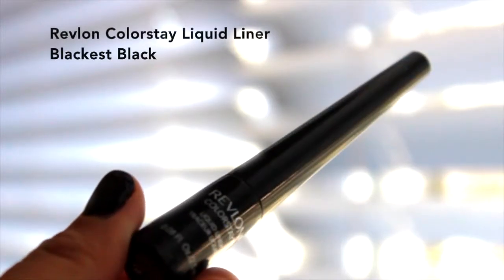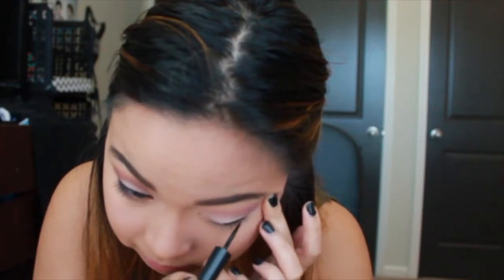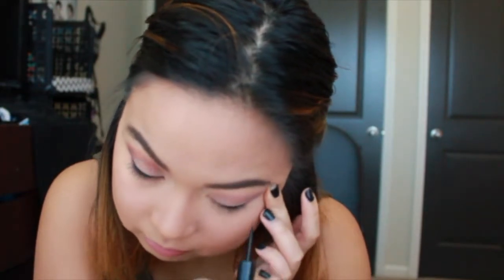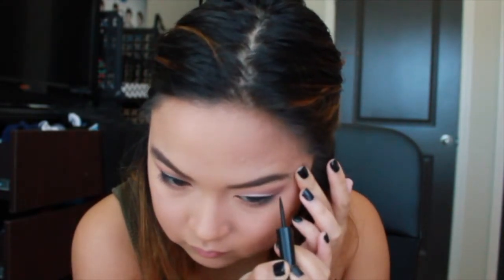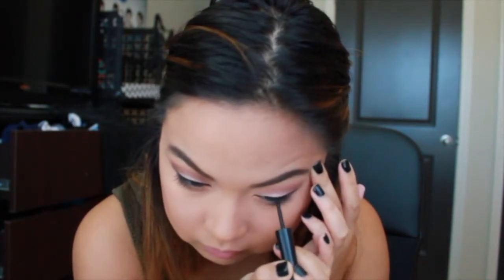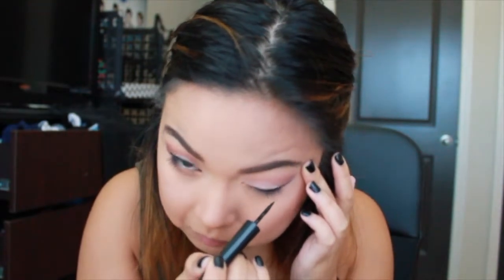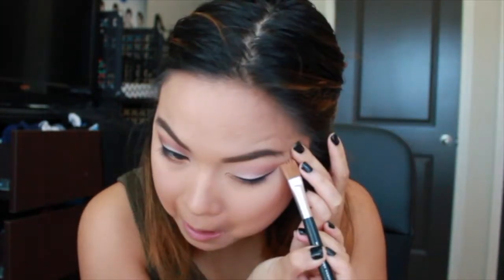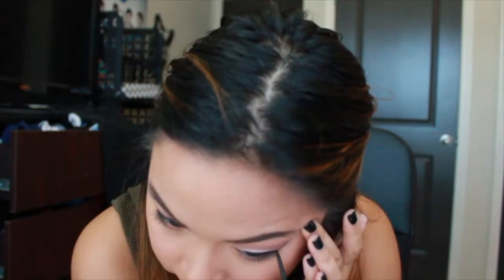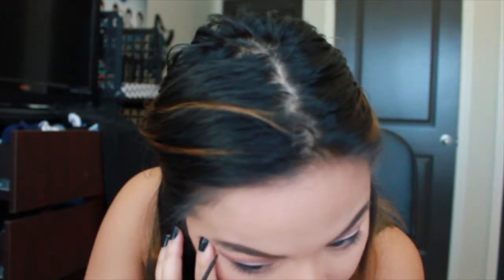Now I'm using Revlon Colorstay Liquid Liner in Blackest Black — I love this eyeliner. How I do it: I draw a straight line across my lid with no flick, then to do my wing I start from the bottom corner of my lower lash line and draw up, then connect the tip of that to the top line I made earlier. I color it all in to make sure it's opaque. I like my wing super sharp so I use the concealer brush to carve under it, then lengthen the wing — I like mine pretty long because I think it accentuates my eyes.